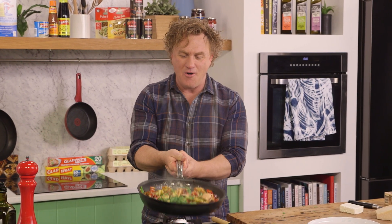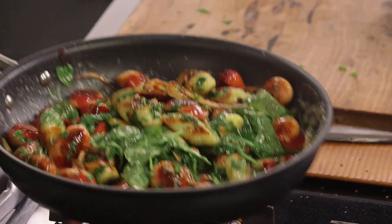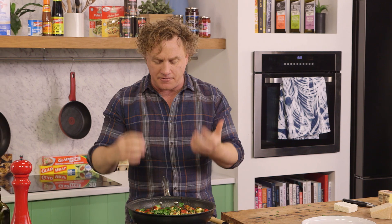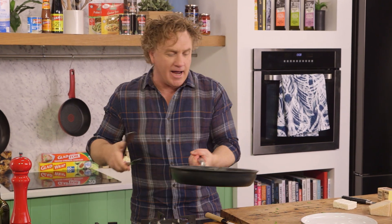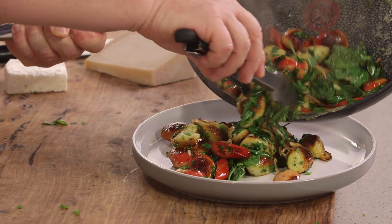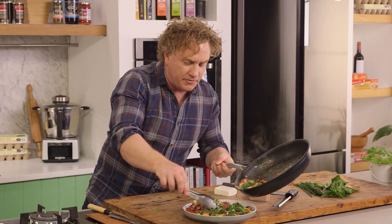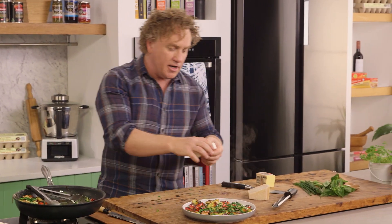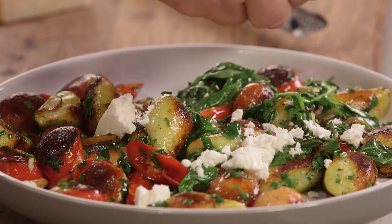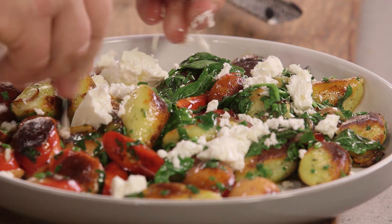Chives, parsley and basil into the pan, a little bit of a toss around like that - you can see it all coming together. You can hear the basil and the herbs popping. It looks great - lots of great colors in there and an amazing flavor. Now with the tongs I'll take it out of the pan and pop it onto the plate. Fried gnocchi I always serve on a flat plate - it looks fantastic. Turn the gas off - there's a little bit more there for later.